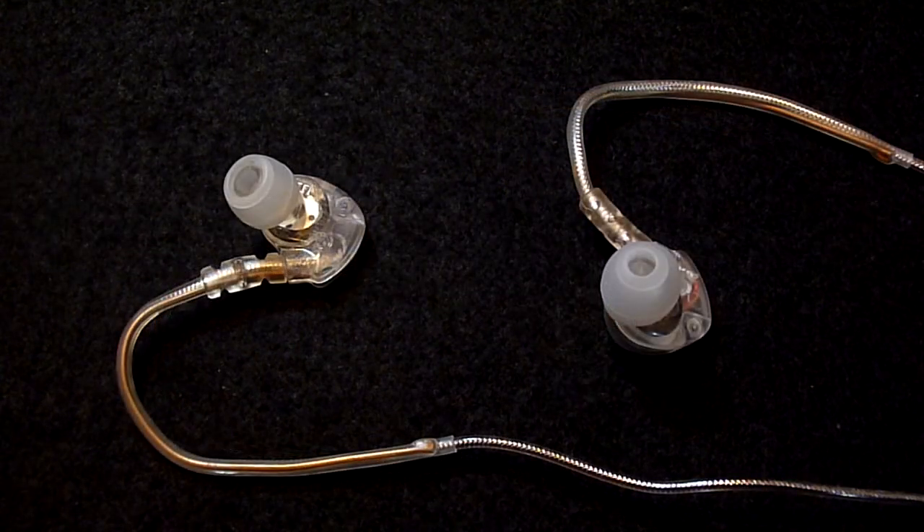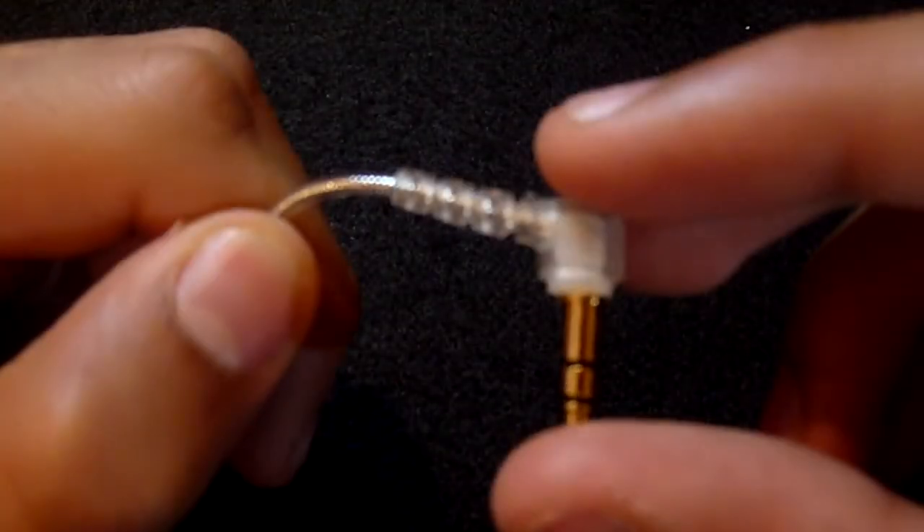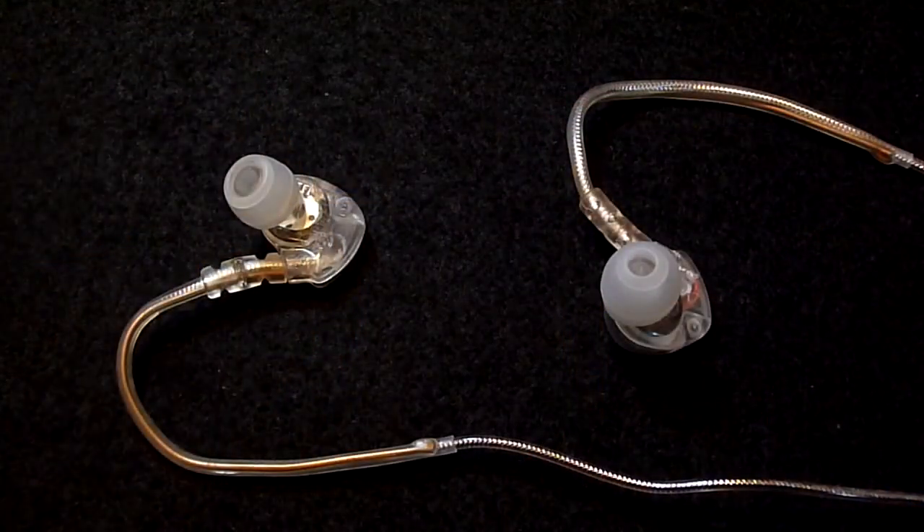The build quality of the M6 is very good. The ear pieces and the L-shaped jack plug have both been reinforced, and overall we are very confident that the headphones will last for a very long time.